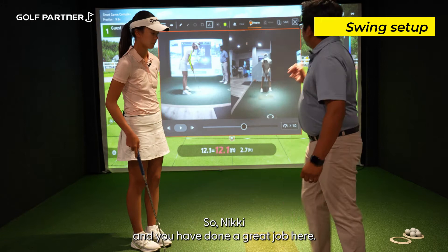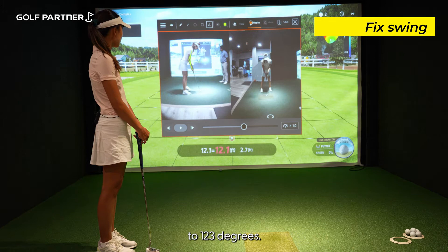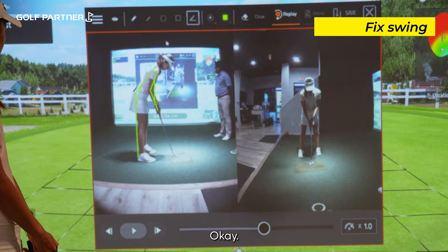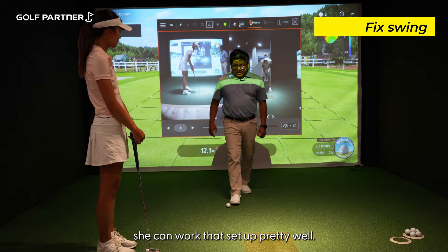Nick, you've done a great job there. Now let's measure your spine angle. The parameter I'm looking for is 113 to 123 degrees. As I measure from the back of her head down to her tailbone, we have 137 degrees. As talented a player as Nicky is, I know she can work that setup pretty well.